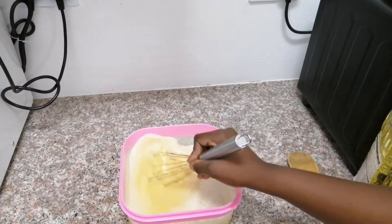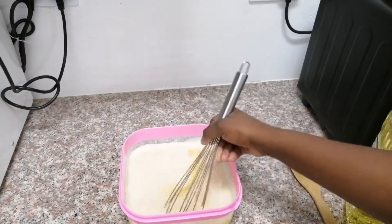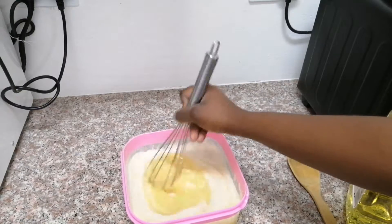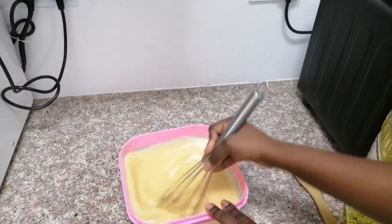You can use an electric mixer if you have one — it will be very nice, trust me. My hand muscles were very tired after doing this by hand. If you have a handheld electric mixer, that will be super perfect.